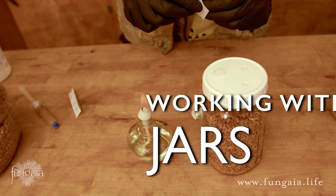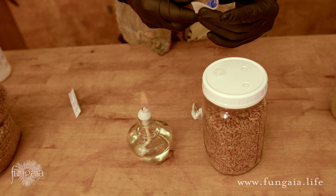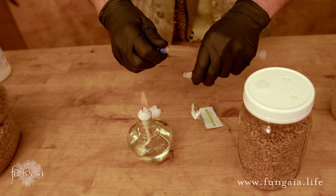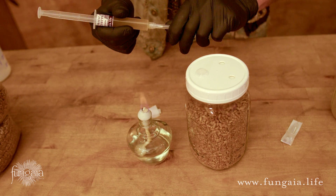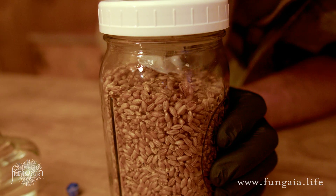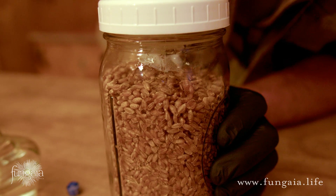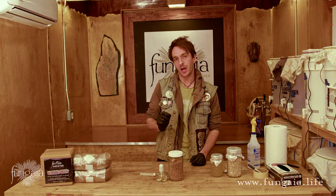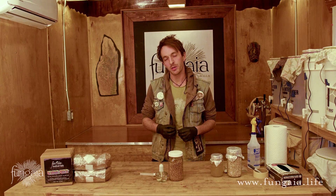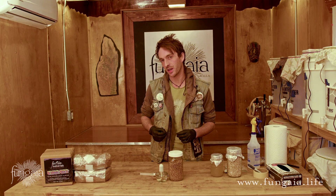Start by wiping down the injection port, the syringe, and your fingertips using the 70% isopropyl alcohol. Peel open the needle first, then take off the cap from the syringe and screw the needle on. Slip the cover off, then gently insert the needle through the injection port and squeeze the liquid culture into the grain. A single syringe can inoculate 5 to 10 whole pounds of grain. You may be tempted to stretch it, but the more you use, the faster and more effectively it will grow. In theory, a single drop of liquid culture would eventually grow to fill the entire jar, but it'll take forever and problems are far more likely to arise during that time.